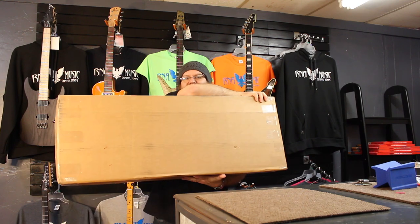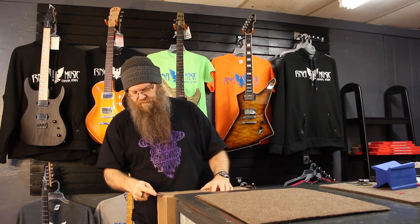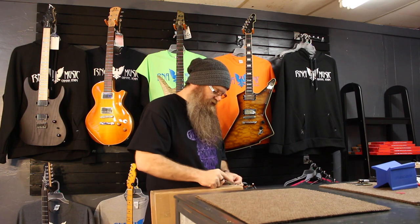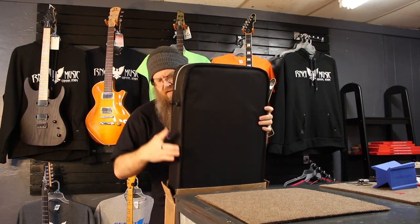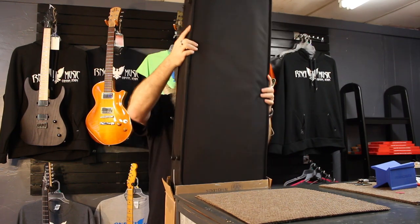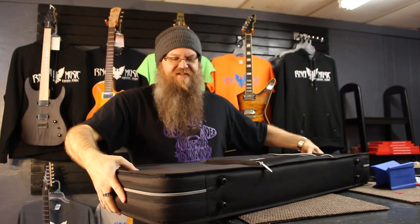FedEx just delivered a guitar box. Everything looks good on the outside — I can't really see any major issues. So let's open it up. Got a nice Roadrunner case here. It's like a really hard gig bag — no, that's a case. That is firm. I'm excited, let's check it out.